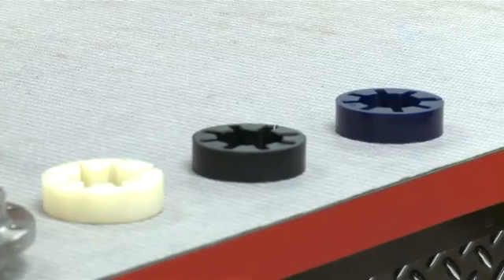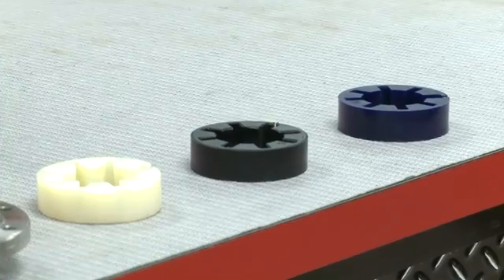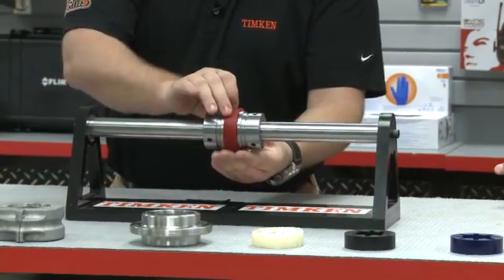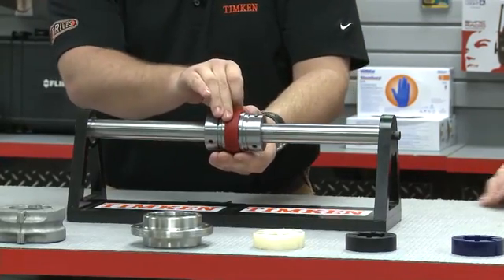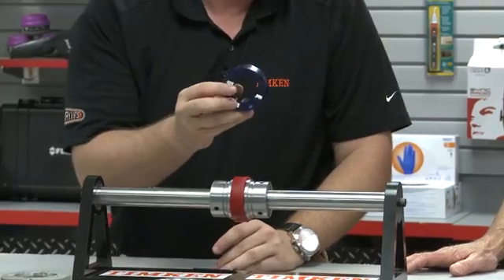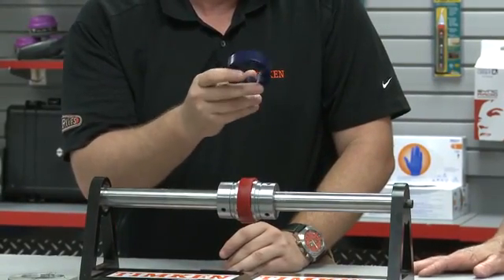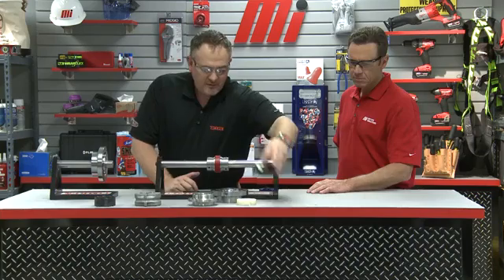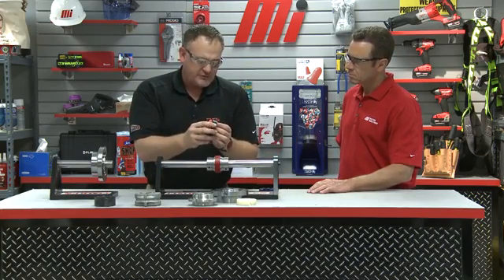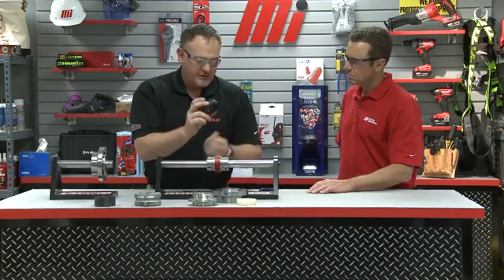That looks pretty easy, but I notice you have more than one color insert right there — what do these other colors represent? These inserts have different levels of hardness and will accept different torque as well as temperature. The red is a relatively soft urethane which will take light torque and also assist in the dampening of vibration and shock being transferred through the drive. Our blue insert is our medium to high torque insert, taking temperature ratings up to 212 degrees Fahrenheit. The black insert is our highest torque rated insert, also rated up to 212 degrees Fahrenheit.